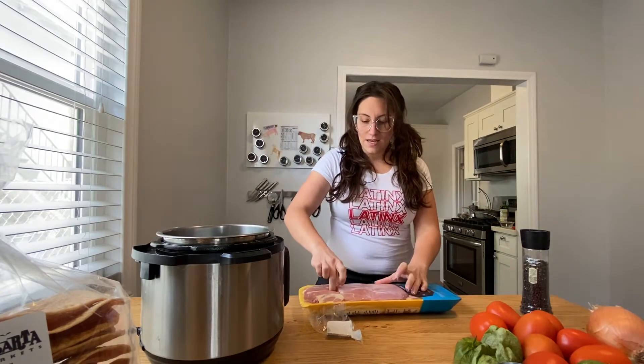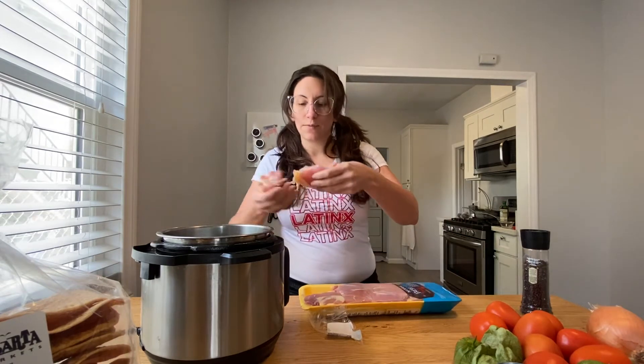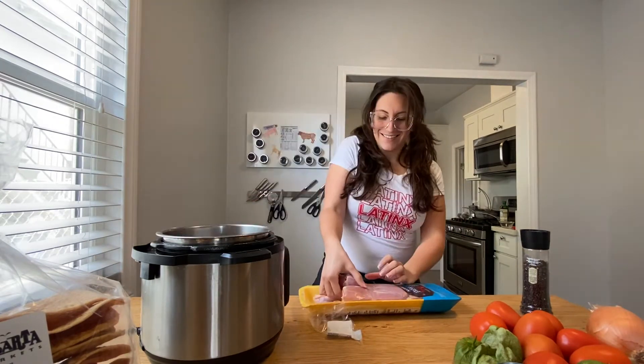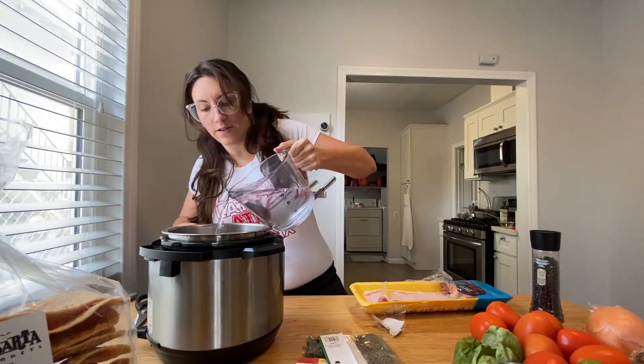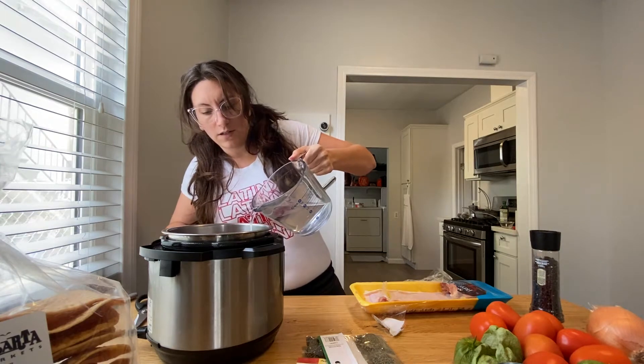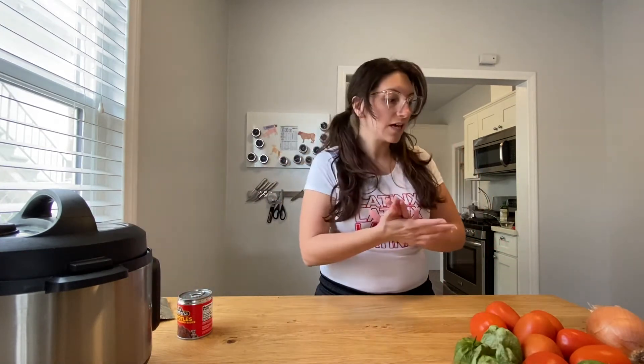Take the little trivet insert and put it in the bottom of your Instant Pot. Then take your chicken thighs and place them on top — that keeps the meat from touching the bottom of the pot. I'm putting about six of them in here, then pouring in enough water to cover everything. Cover it and pressure cook for about eight minutes, not venting. While our chicken is cooking, I'm gonna start on the tinga sauce.